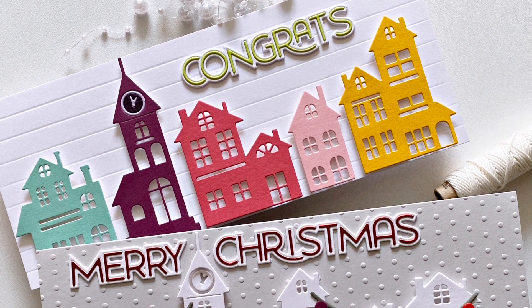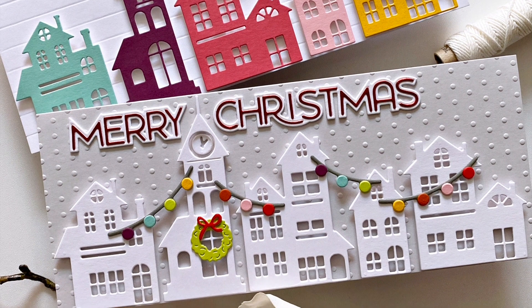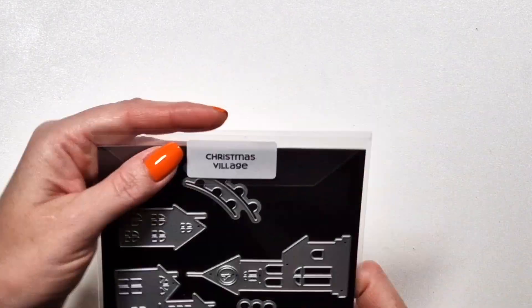Hi there! Zsouka here from A Pocket Full of Happiness and in this video I'm going to show you some projects with the new Christmas Village die set.